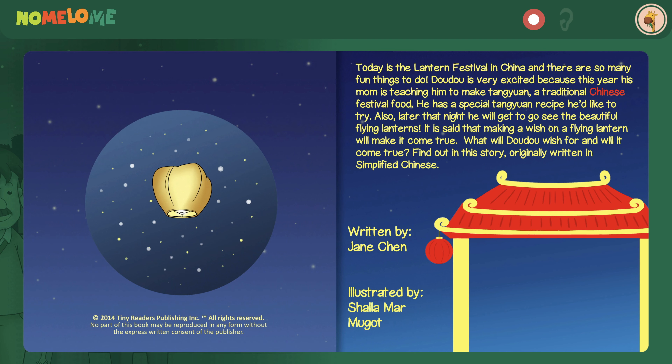Have you ever been to a Lantern Festival? If not, you're in for a treat with today's book. We'll be learning all about the Lantern Festival in China in today's book called Dao Dao's Wishing Lantern by Jane Chen.